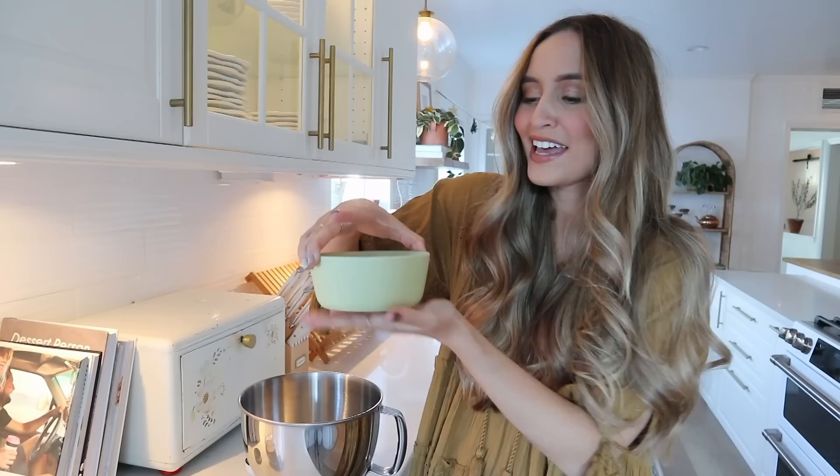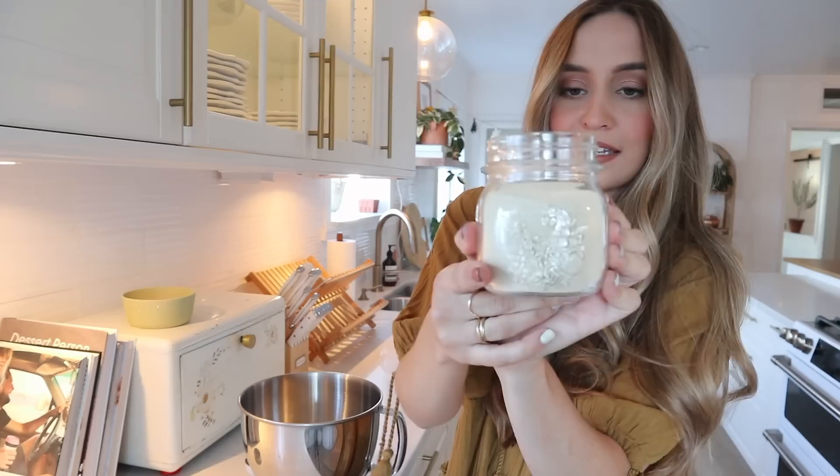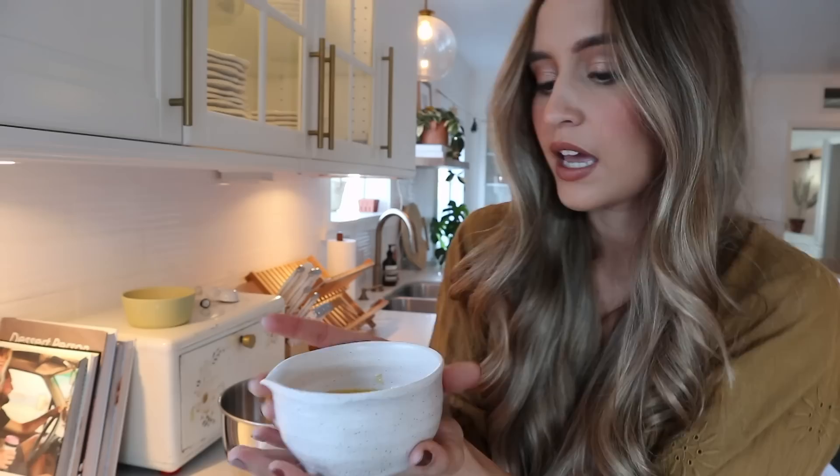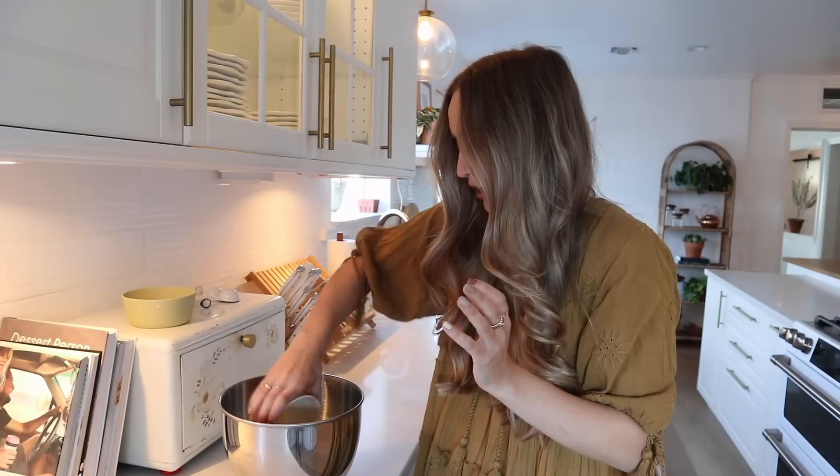The first thing we need to do is activate our instant dry yeast. I heated up one cup of whole milk to about 115 degrees and I'm adding that to the bowl of our stand mixer, then adding two and a half teaspoons of instant dry yeast. I just keep mine in a little mason jar in my fridge — it lasts for a really long time. Now I have a third of a cup of melted butter, not super hot, going in as well, and then two eggs that I have sitting out because you need them to be room temperature.